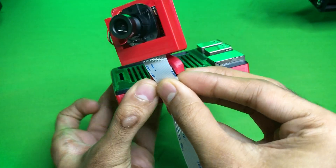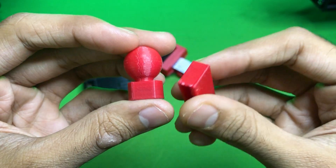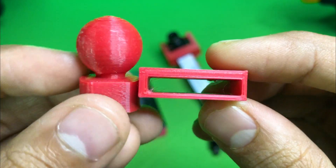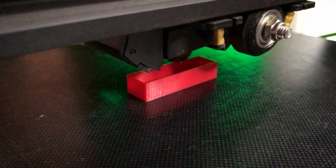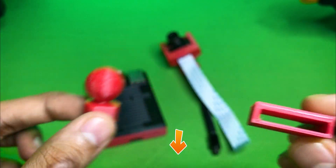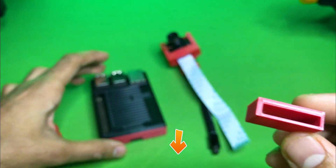I want this in one piece, so I have created an extra attachment for our holder. These both parts are also printed without support. As you can see, this is like a tripod ball mount. All files are available in the description box below.